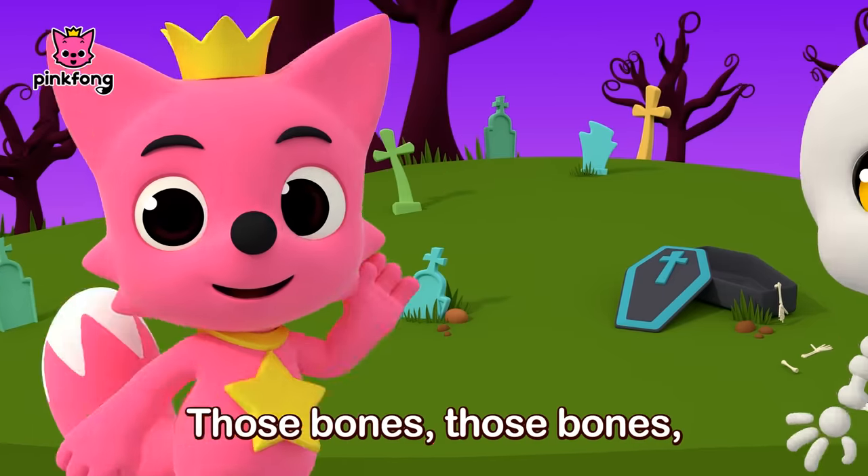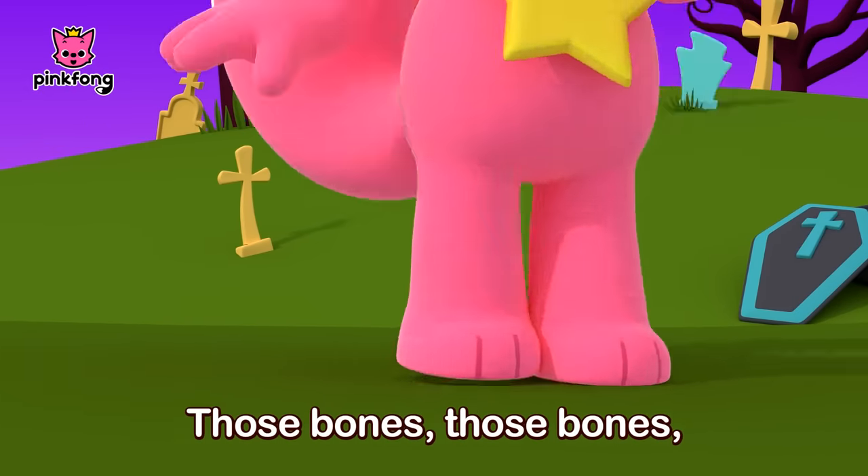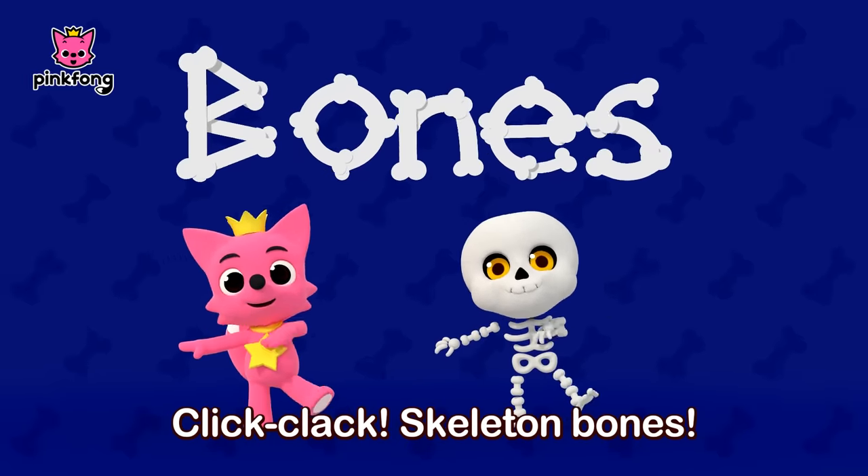Those bones, those bones, those dry bones. Those bones, those bones, those dry bones. Click-clack skeleton bones.